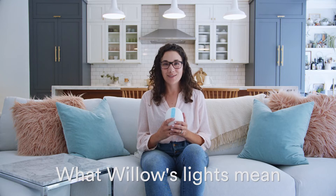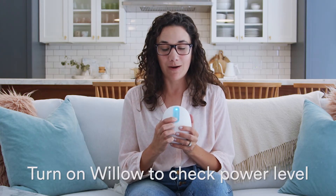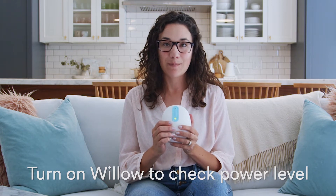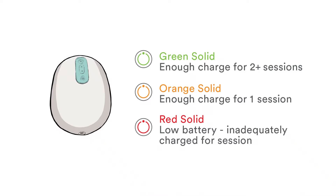Willow uses its lights to talk to you. First, power on your pump by pressing and holding the on-off button until the pump lights up. This LED tells you the pump's charge. It can be green, orange, or red.